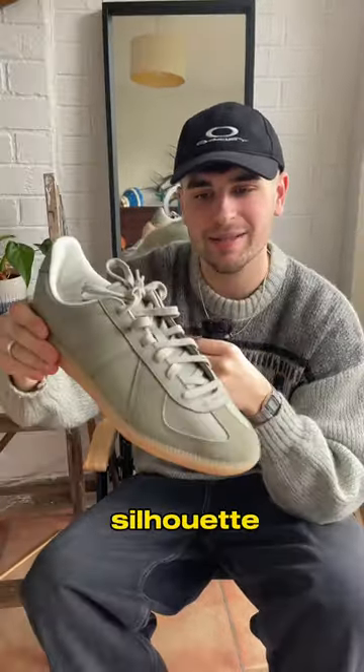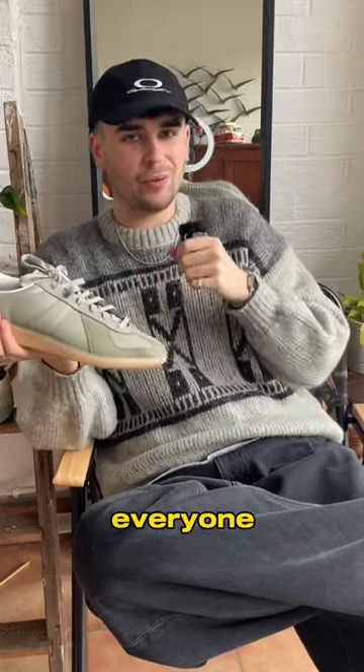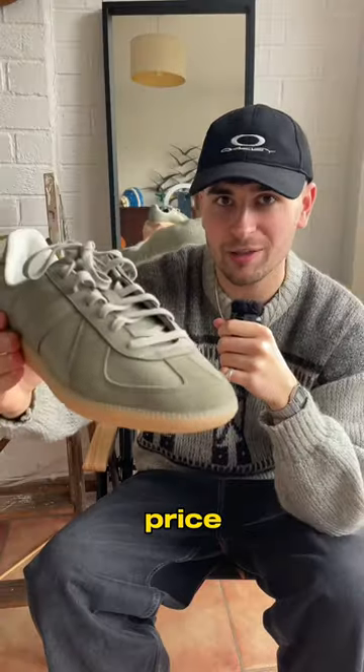As you can see, the silhouette is very, very reminiscent of an Adidas Samba, which is arguably very washed now — everyone and their nan has a pair. And for the price point, the materials they've used on this shoe are sublime.